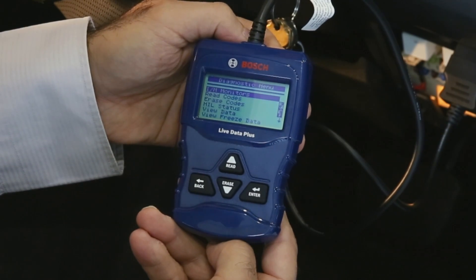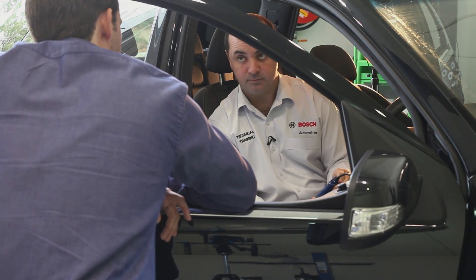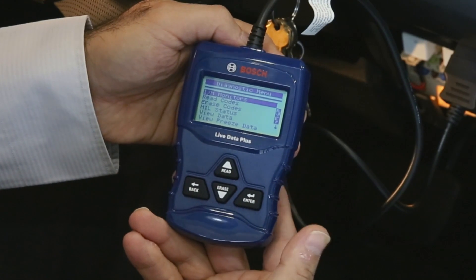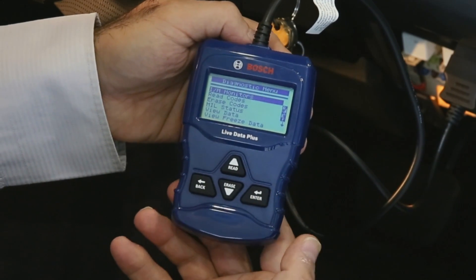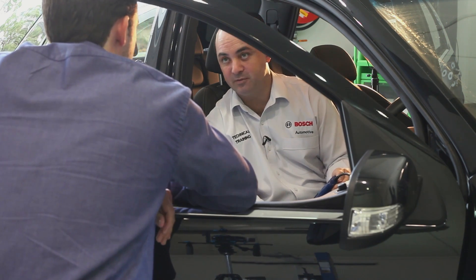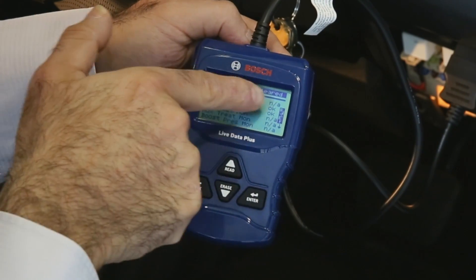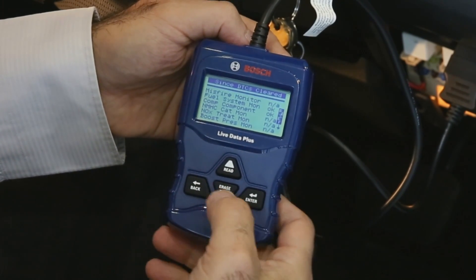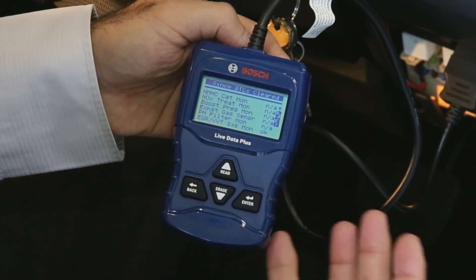The main thing on the menu is IM monitors. A monitor is the preset test in the car's computer that runs to test all the components and find faults in the vehicle. Most of those tests need you to be driving the vehicle, which is why faults appear when driving. For this vehicle, NA means not applicable — not on this vehicle; OK means those tests are completed. If a monitor wasn't complete, it would show INC for incomplete, meaning it needs more drive time.